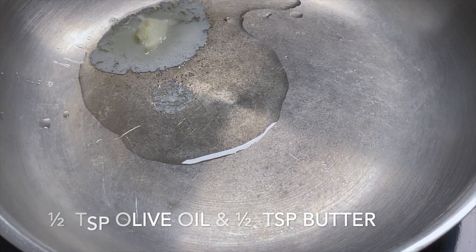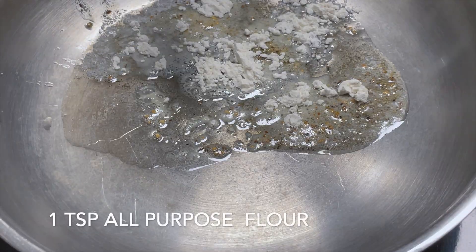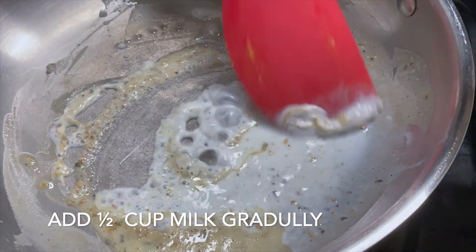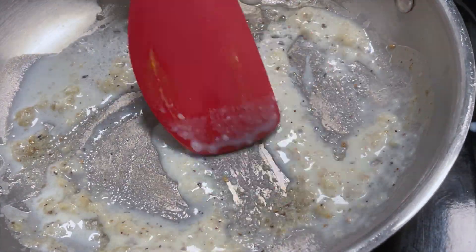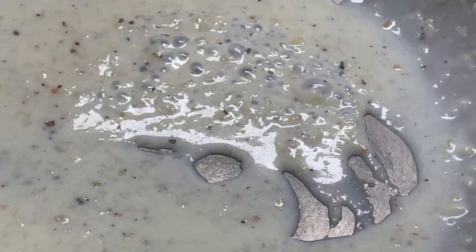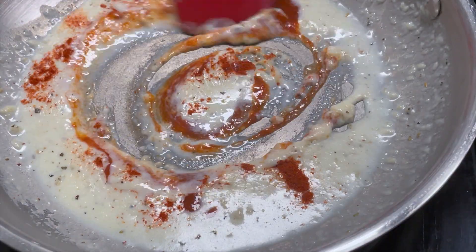First, we will take olive oil and butter and add mixed herbs. We will sauté it for 5 seconds, then add a spoon of milk and mix well. We will continue to sauté and add half a cup to 1-2 cups of milk gradually. Add 1 tablespoon paprika or red chili powder and 1 tablespoon chili sauce.